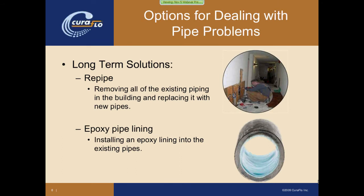The long-term solutions, which the bulk of this presentation will be centered around, are essentially two. One is to re-pipe the building — removing all the existing piping and replacing it with all new piping — or using something called epoxy pipe lining, which is installing an epoxy lining into the existing piping system.